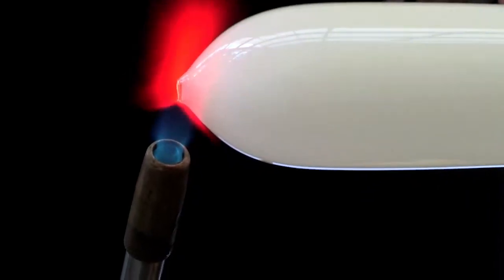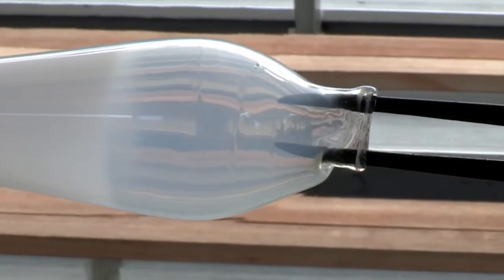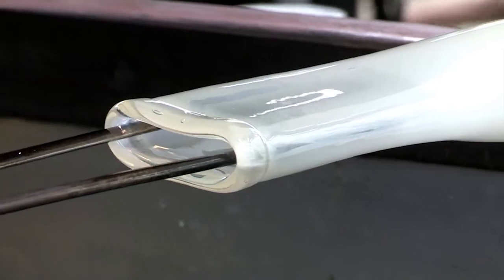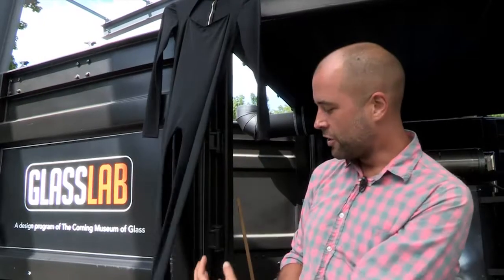For me, especially as a fashion designer, the whole idea of doing something figurative in glass as opposed to decorative was kind of more interesting. I almost wanted it to look as if it's been hung on a hanger, so not maybe as round. I want it to almost be hollow, but almost like it's sort of flattened in a way.